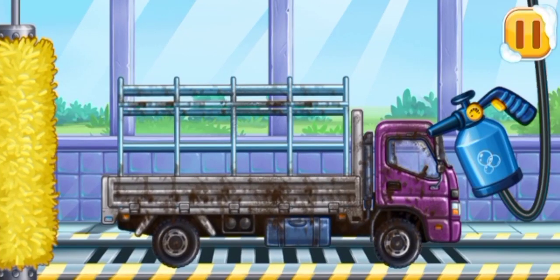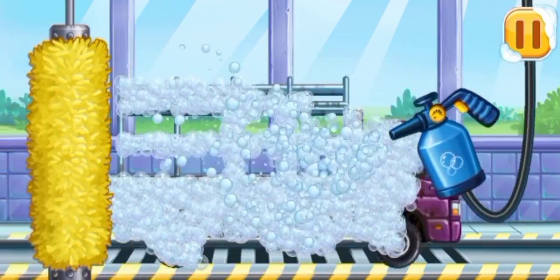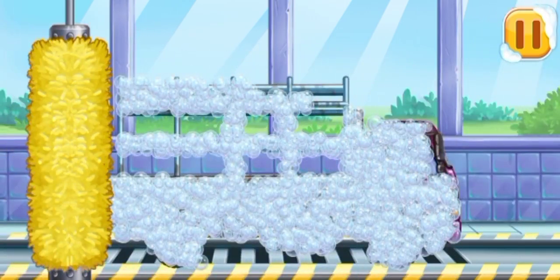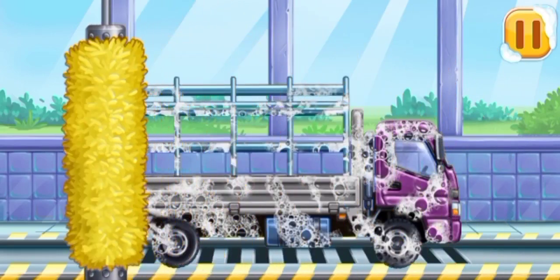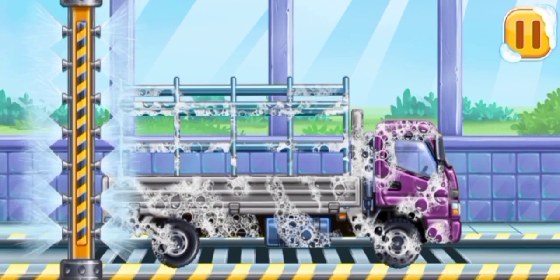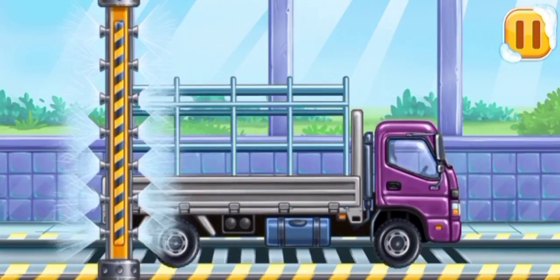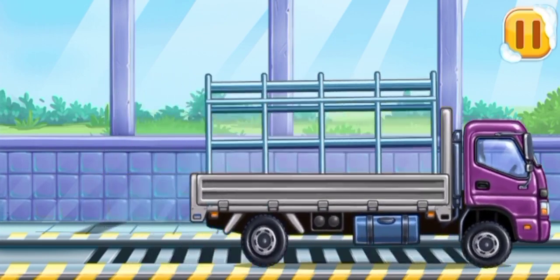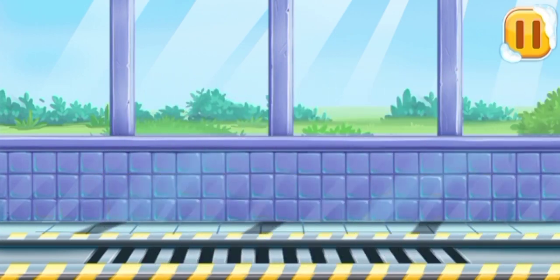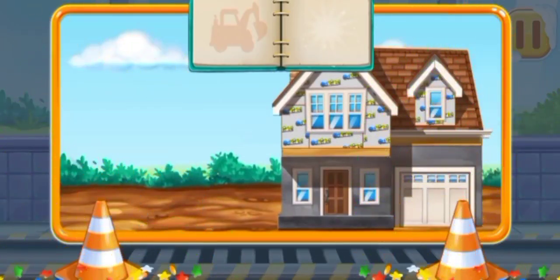We need to wash the drop side truck. We did it! We did it!